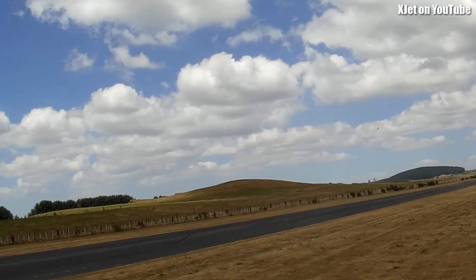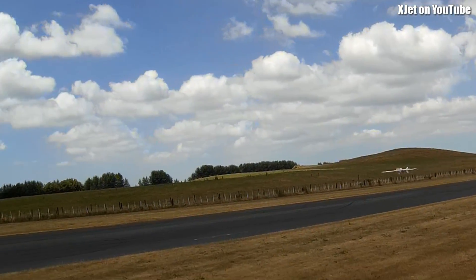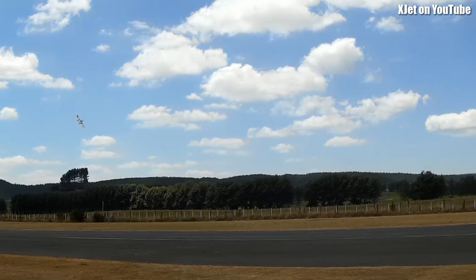This battery's not that charged, so — oh, look at this. This is grooving. This is flying so nicely now.